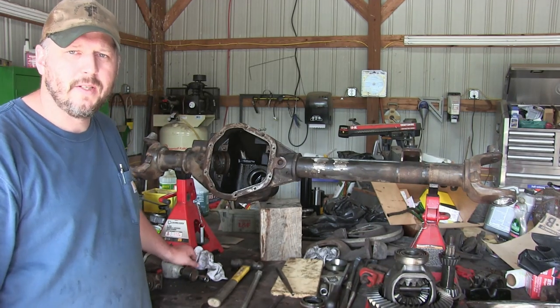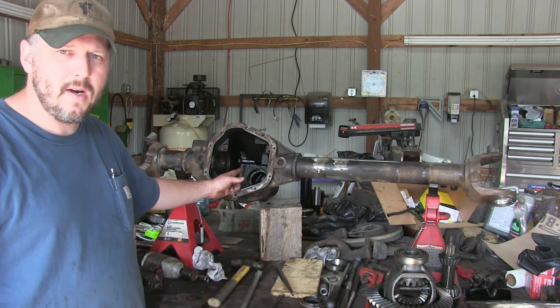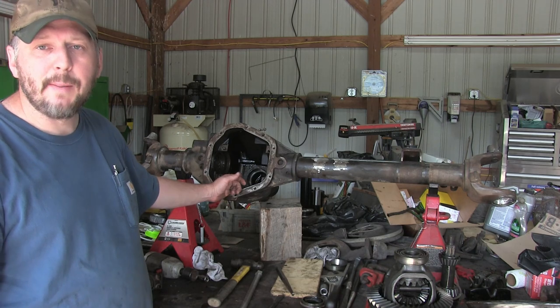Hey everybody, it's Chris here with Off-Road Farming. Today we got the carrier and the pinion out to replace the bearings because I ruined them. Let me show you what happened.